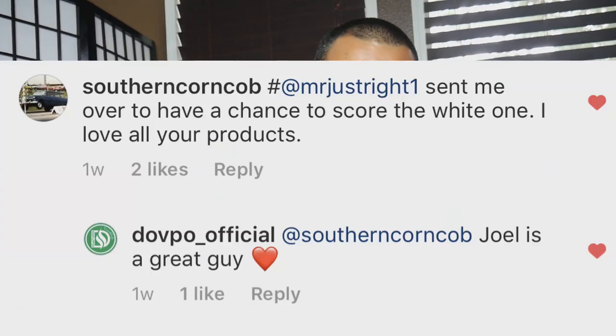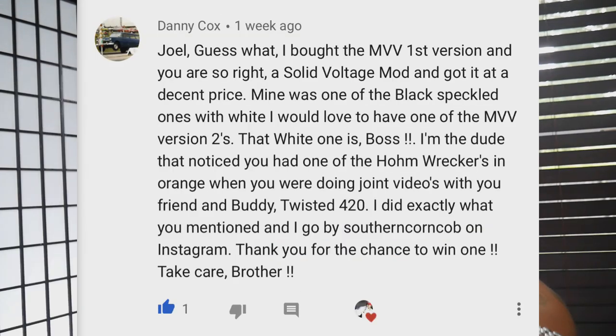Great job on this one guys. Without further ado — if you see your comment on screen right now, you are going to be the one viewer rewarded with your very own MVV2 from DovePo and myself. Thank you so much for all your support. Drop me a message via Facebook or Instagram inbox, let me know it was you, and we'll get the details to you on how to claim your reward.